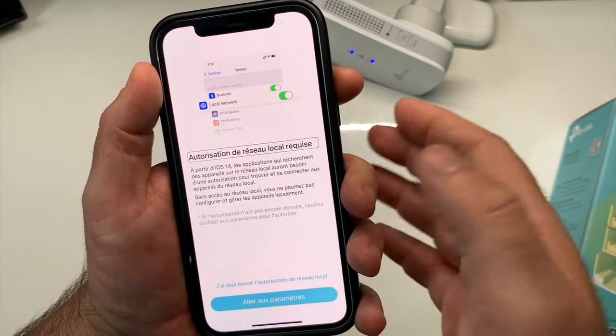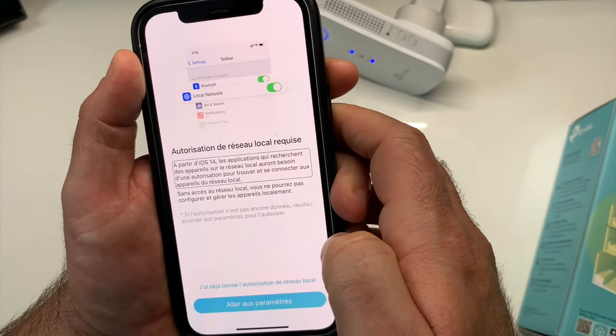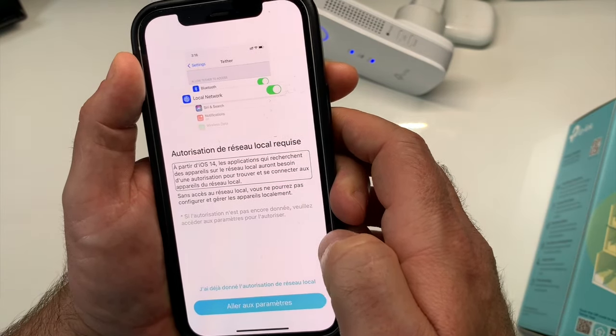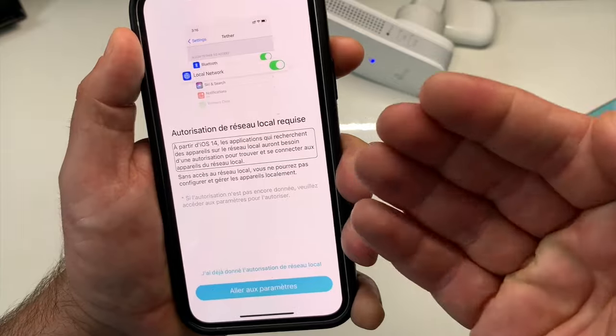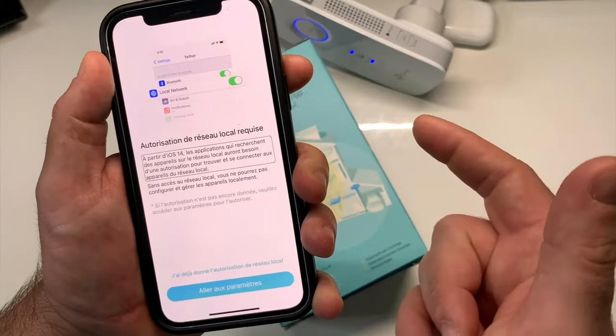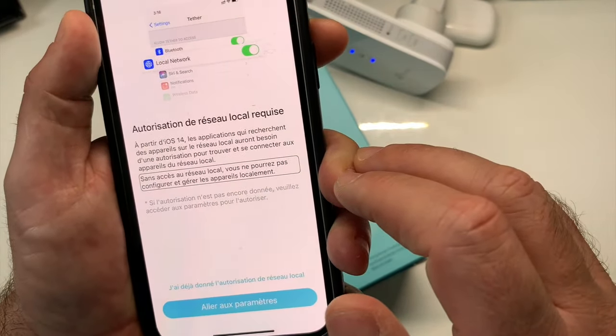Autorisation de réseau local requise. Pourquoi cette question ? Avec iOS 14, on a en plus une sécurité par rapport au réseau local, et ça c'est vraiment cool. Sans accès au réseau local, vous ne pourrez pas configurer et gérer les appareils localement. Si l'autorisation n'est pas encore donnée, veuillez accéder aux paramètres pour l'autoriser.